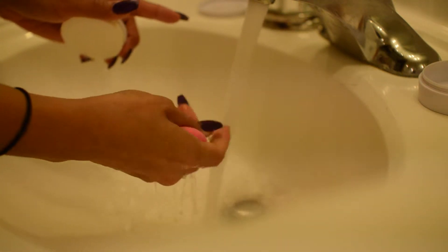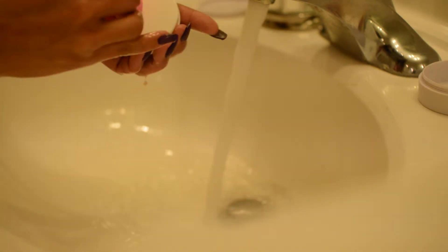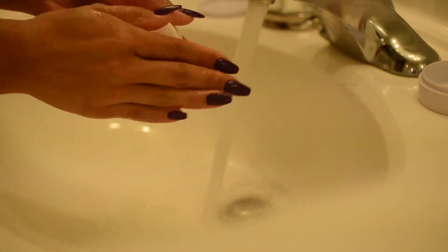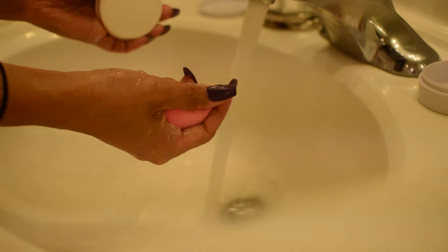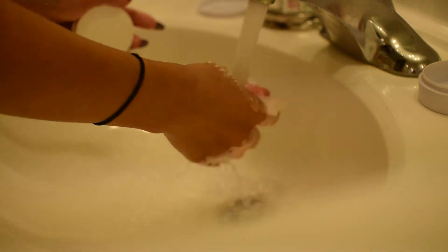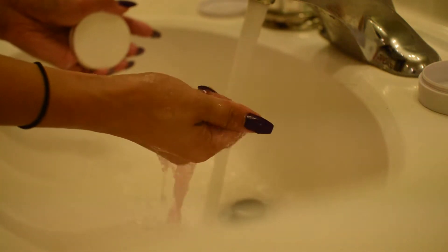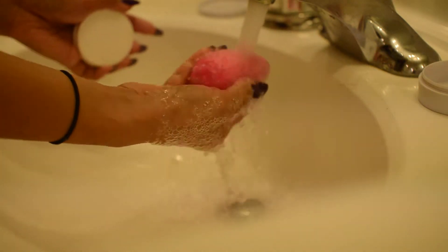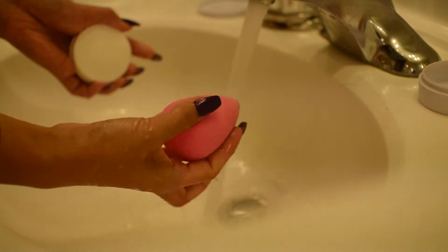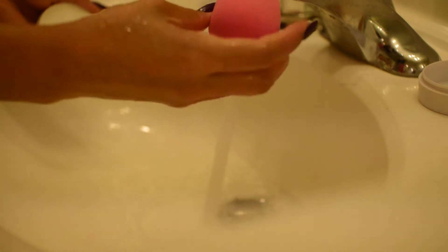Sometimes the stains won't come out all the way, but it's okay as long as it's clean. I'm going to give it a quick squeeze — ta-da!